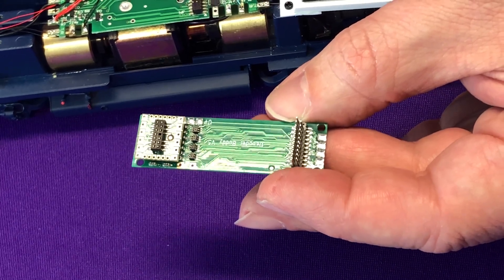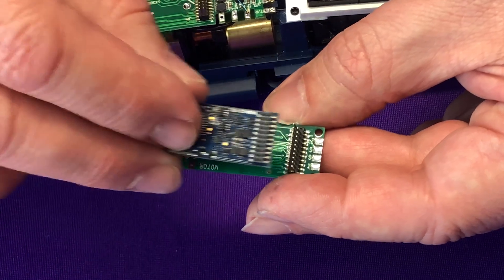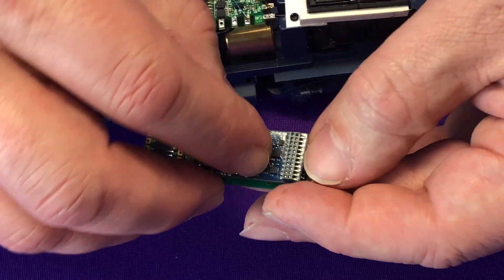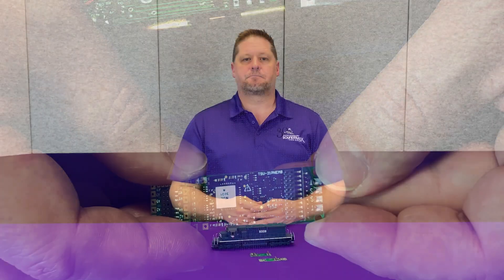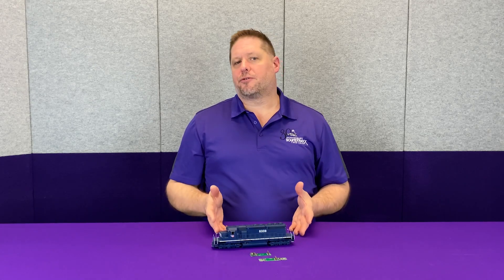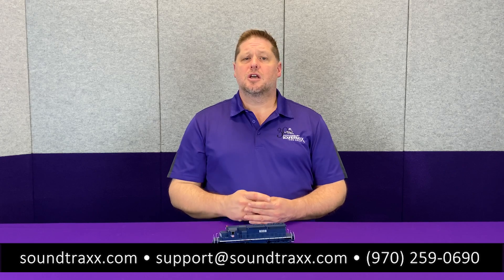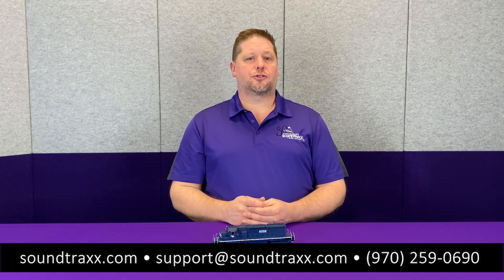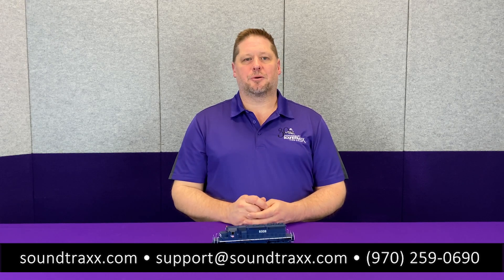When plugging the 21P into the decoder buddy, again make sure the black plastic header is on top of the circuit board — it lines up and just mounts right into place and presses right down. I hope this has been helpful for you. If you have any questions feel free to reach out to our support department. You can email us at support@soundtraxx.com or give us a call Monday through Friday, 9 to 5:30 Mountain Time — we'll be happy to help answer any questions.